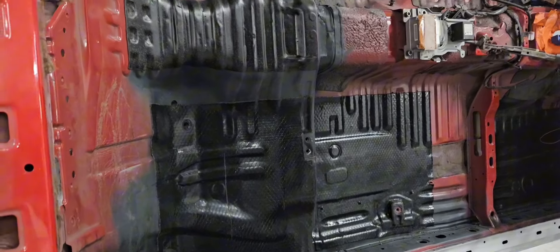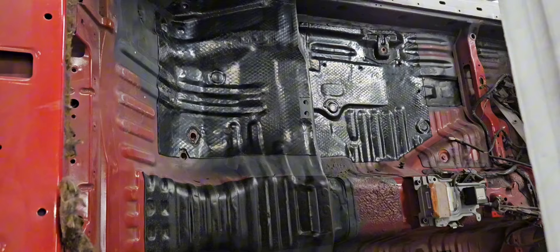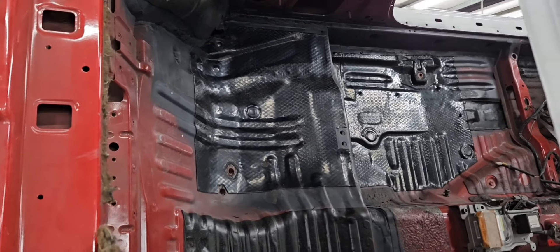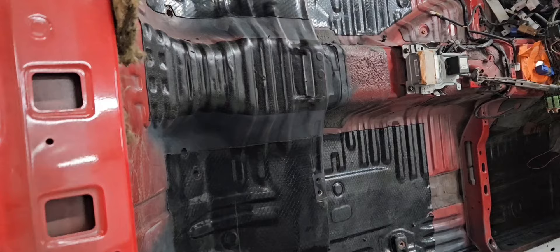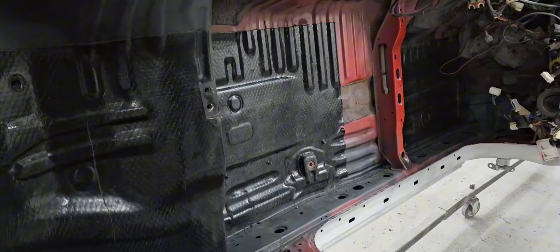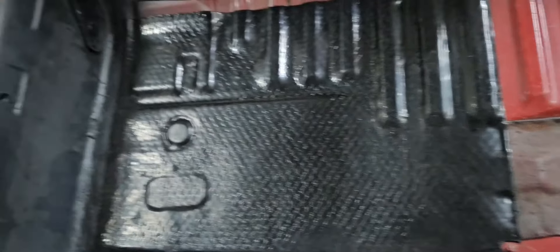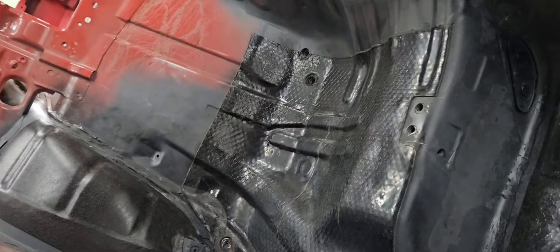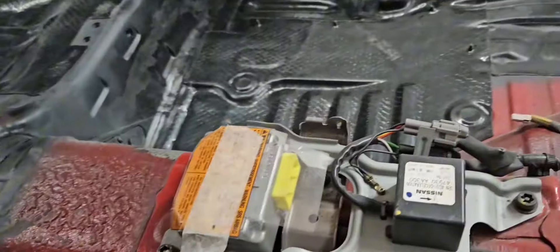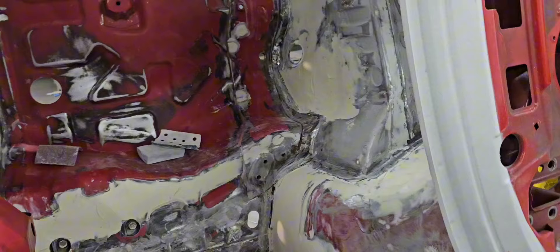From inside, we have done sand pads already of course, we have primed it, and now we need to apply the seam sealer on it. That's how it looks — absolutely perfect. And then of course after the seam sealer we need to paint it, and this is the boot.